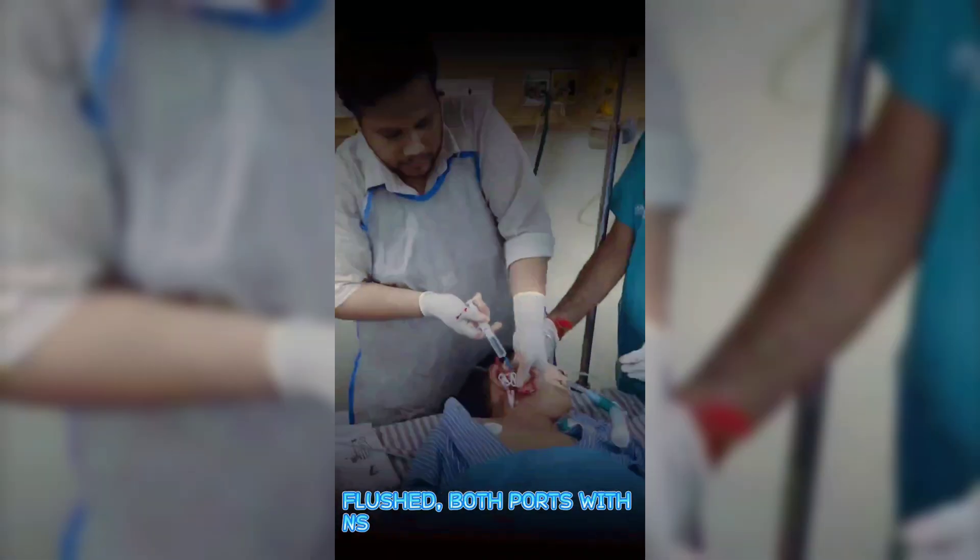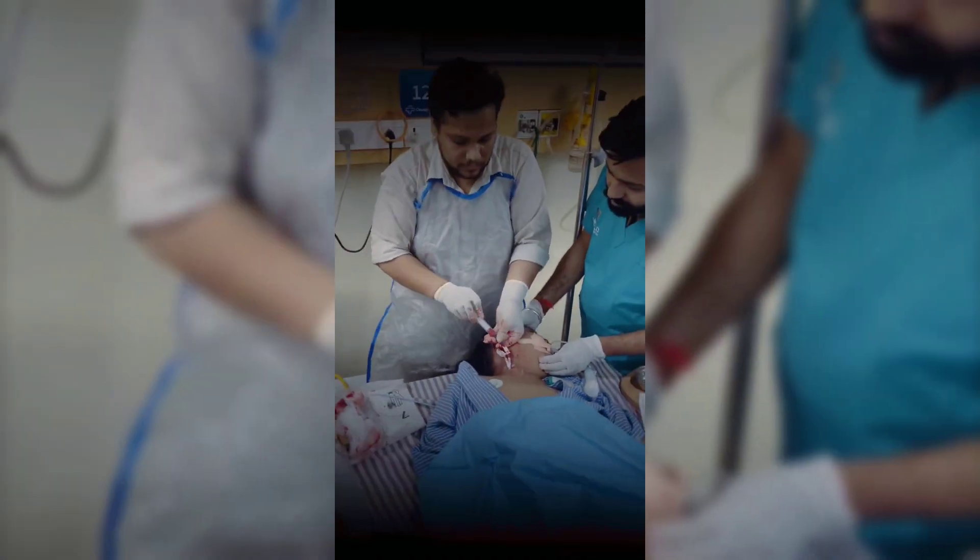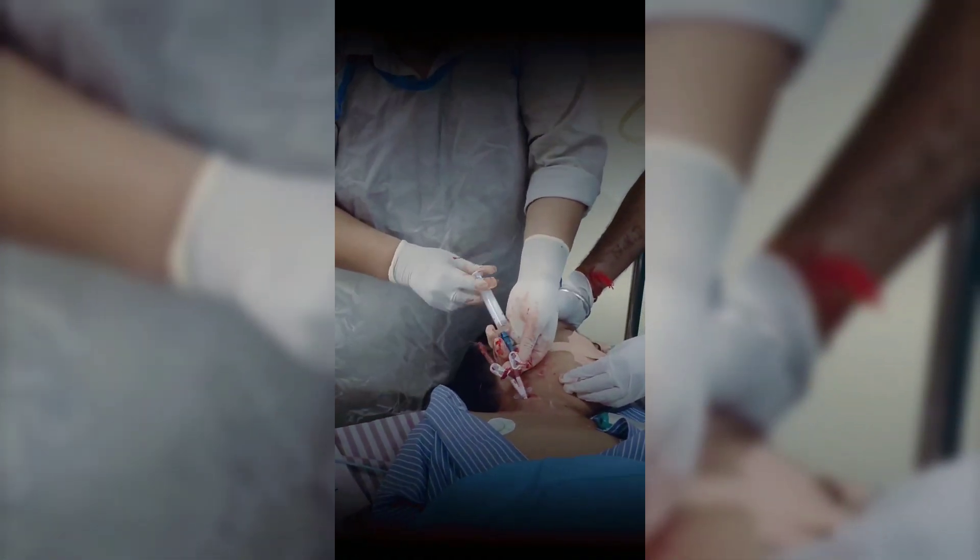Both ports are flushed with saline to confirm patency and clear the lines.